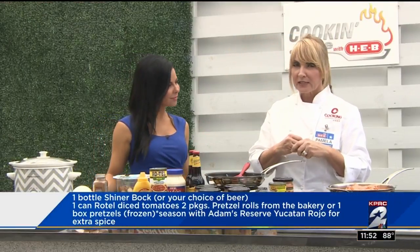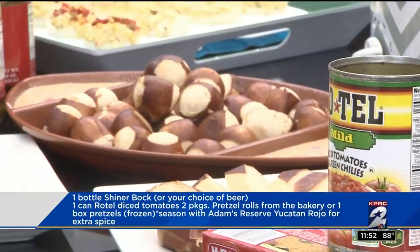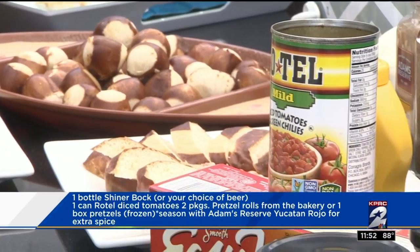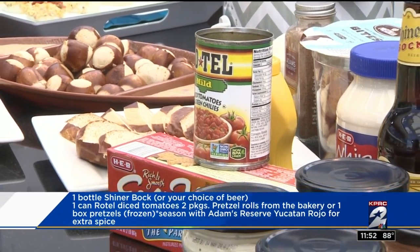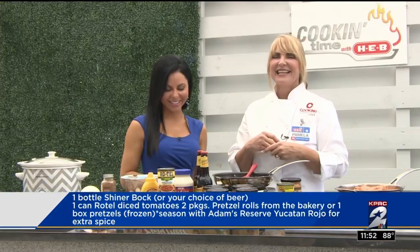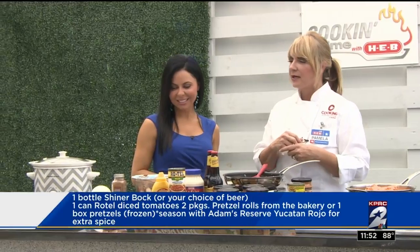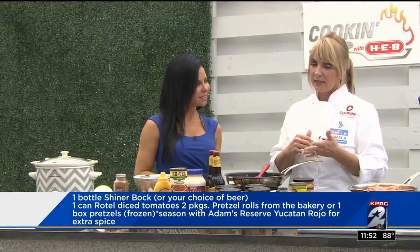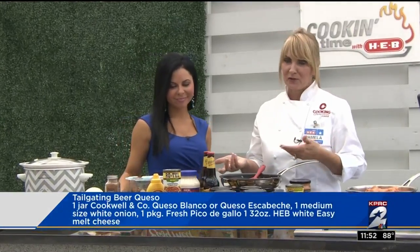You can serve it with the pretzel bread — we have those rolls at H-E-B in the bakery. So how prominent is the beer flavor? You will taste the beer, but it's reduced down so you're really not getting the alcohol, just the taste. You can use the bites as well — serve those at your parties. Really easy, everyone seems to really love it. And what doesn't go better tailgating than a little beer queso and pretzel bread?